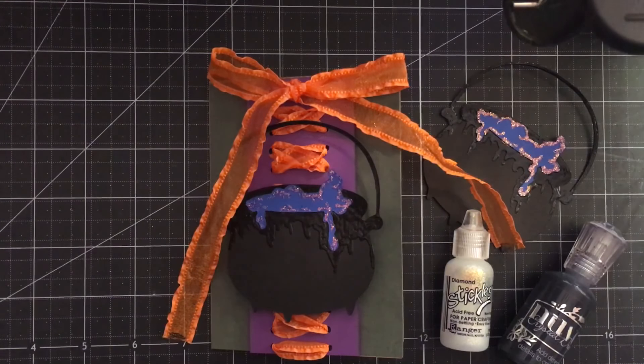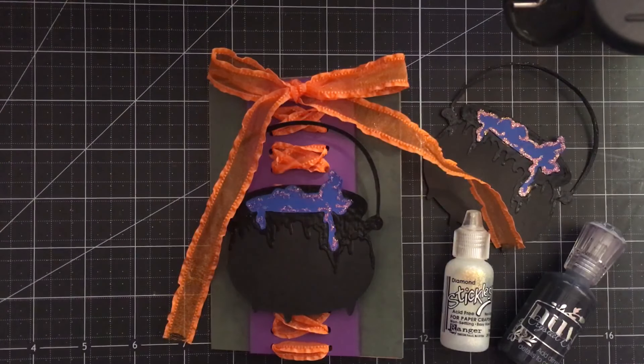Today's card is Disney bounding as none other than the number one Sanderson sister, Winifred Sanderson. I hope you guys stay tuned for the rest of this week — I have so many exciting things happening, especially towards the end of the week. So hit that subscribe button, click like if you like this video, do all that good stuff, and let's carry on.